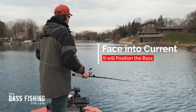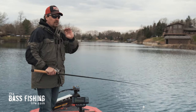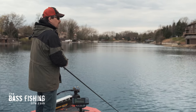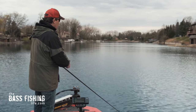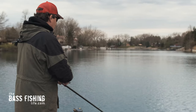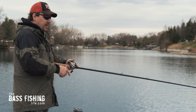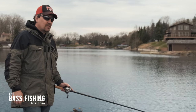My last tip: face into the current whenever possible. Even on a lake without natural current — like creeks dumping in and a river on the other side of a reservoir — the wind is going to oftentimes give you current as well. Bass love to face into it. Even on a lake or pond with no natural current, use that wind and face into it, because on super windy days the wind will definitely position the fish.